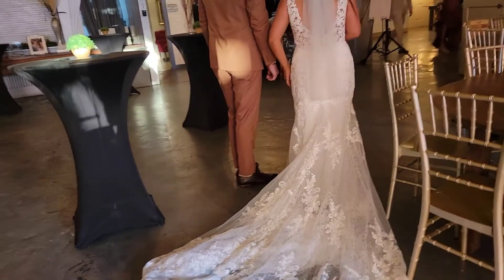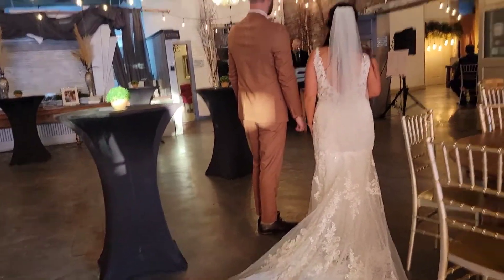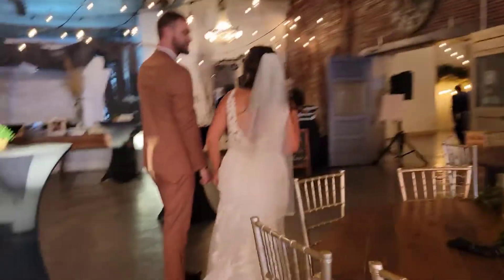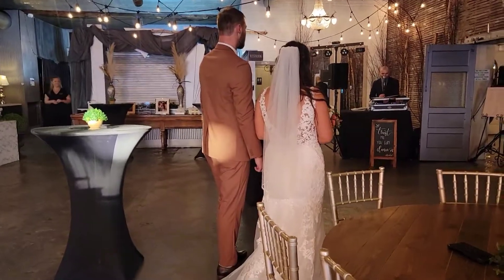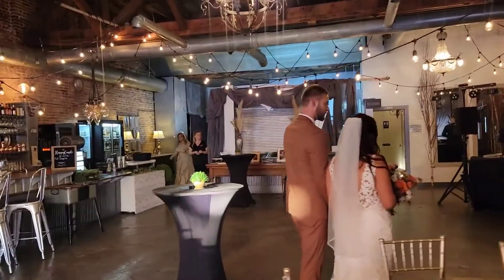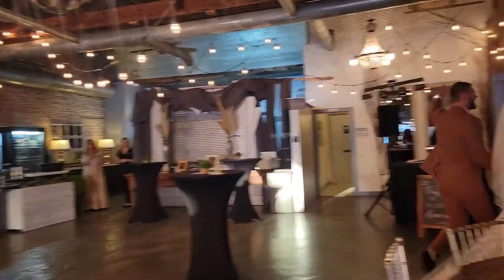Am I re-fluffing your dress? Yes, yes I am. And now ladies and gentlemen, it is the moment you've all been waiting for. If you all rise in honor of the bride and groom, put your hands together and direct your attention towards this entryway — it is my pleasure to introduce to you Mr. and Mrs.!